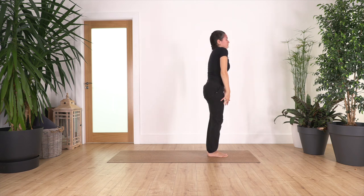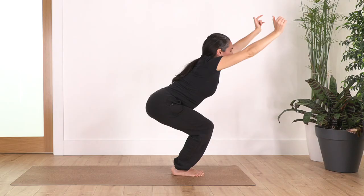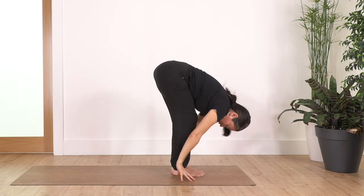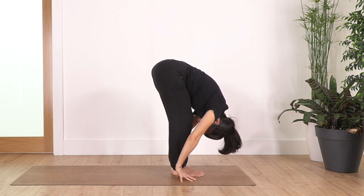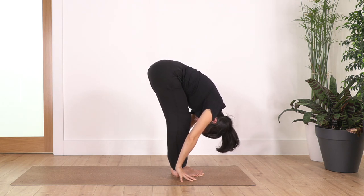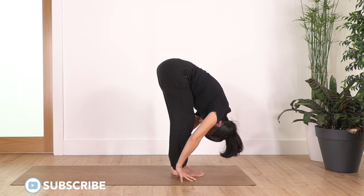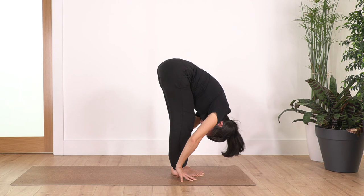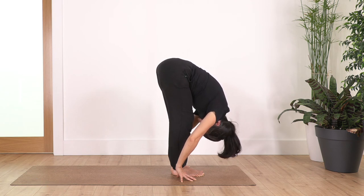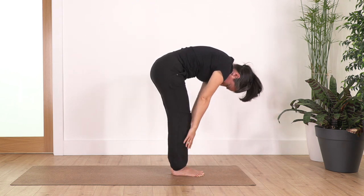Again — inhale squat, exhale forward bend, inhale to prepare, and exhale roll up. Roll your shoulders backwards. And again — inhale, and exhale — this time we hold down with your hands beside your feet, engage your tummy, no pain at the back of the legs. Hold for four, three, two, and just one more. Inhale and exhale, roll up.